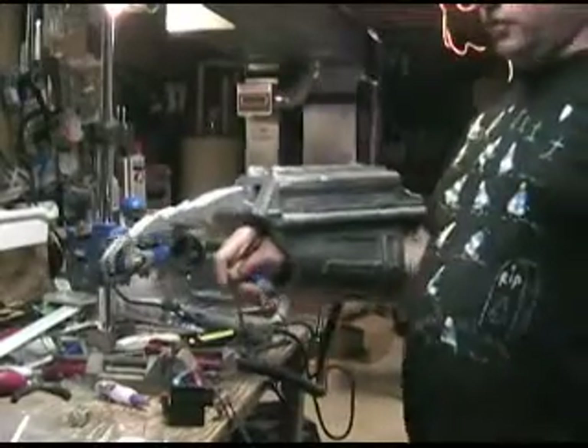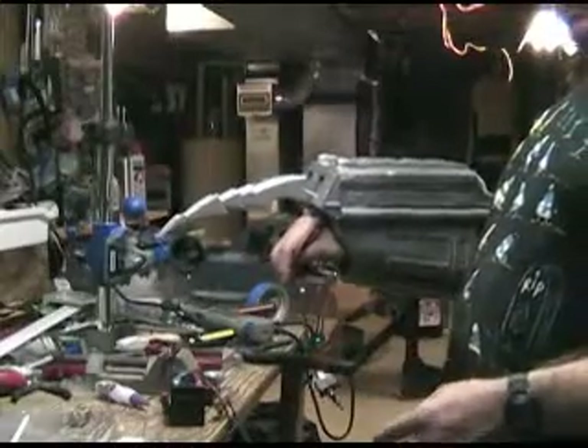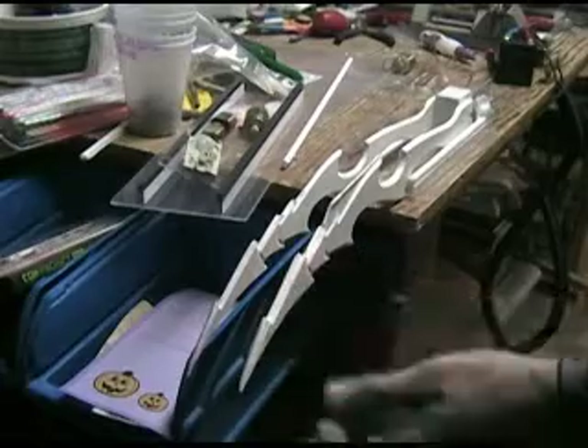Hello, I'm doing a bench test of this new wrist blade gauntlet that I'm working on here for a client, this one down here. I'm making the mechanism for the client. The wrist blades themselves are not included in this deal.